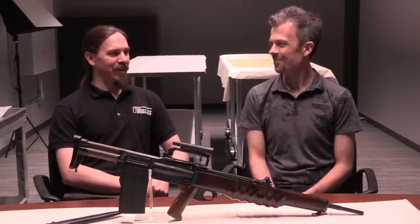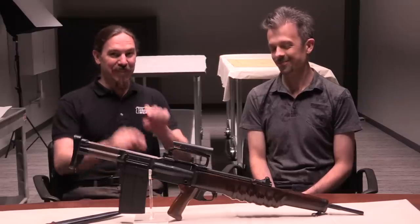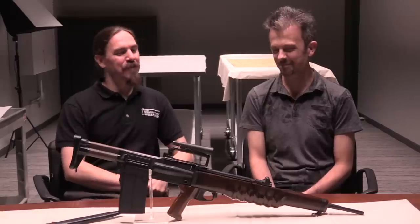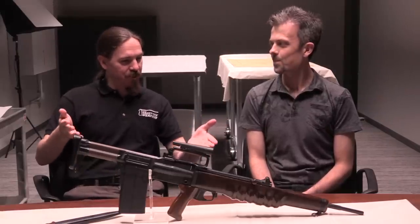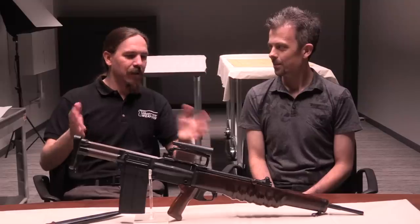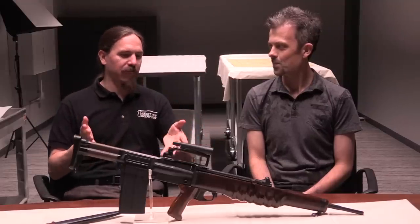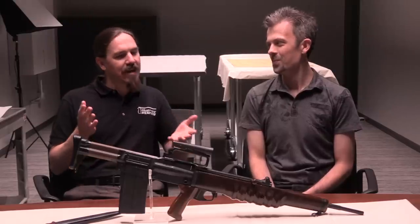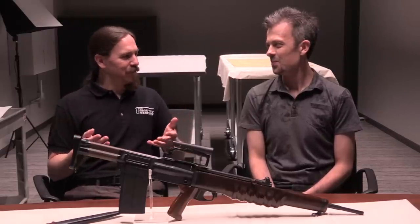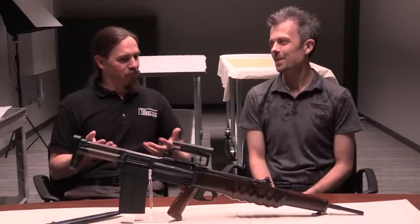That's pretty awesome. So we have here in front of us an EM-2, and I don't think you can argue that the EM-2 is anything other than the coolest rifle made in the Cold War. It's awesome, and yet it had this really short adoption — its lifespan was tragically cut short.